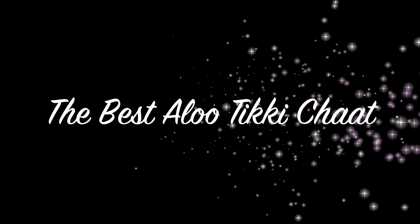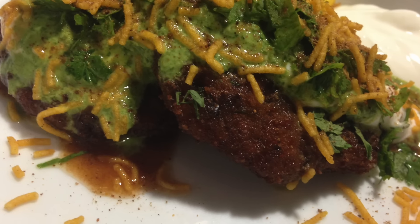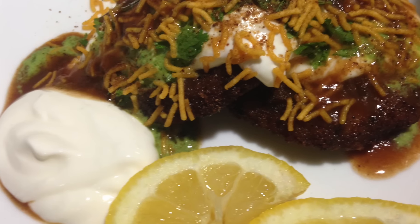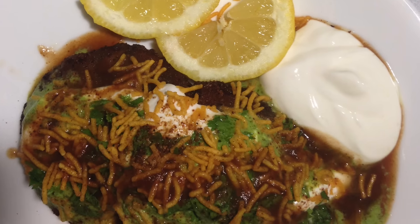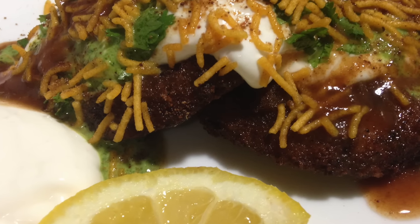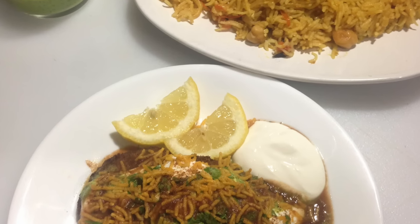Assalamu alaikum and welcome back to my channel everybody. Today I'm going to be sharing the best aloo tiki chaat with you guys. If you know what this is, you know what I'm talking about, and if you don't, these are yummy little potato cutlets usually served as Indian, Pakistani, or Bangladeshi street foods or snack foods topped with yogurt, tamarind chutneys, and all the good stuff.